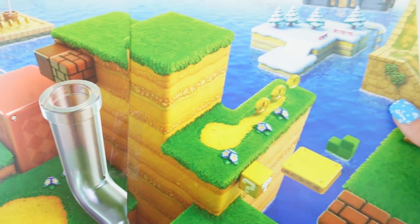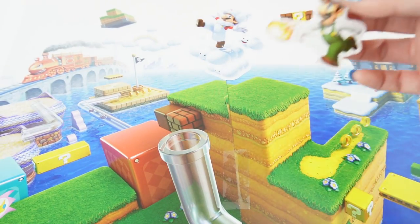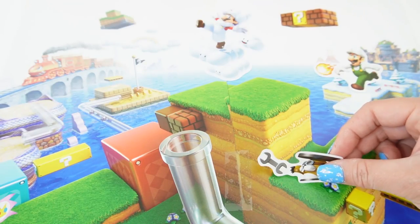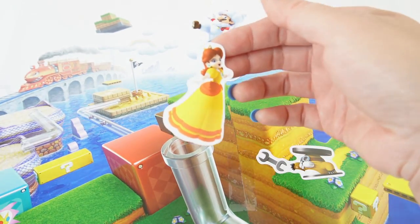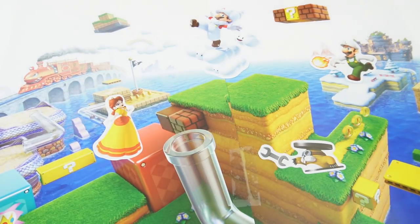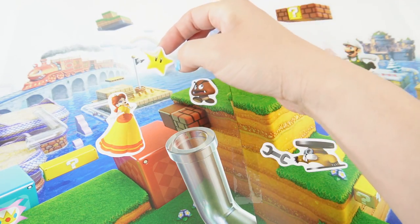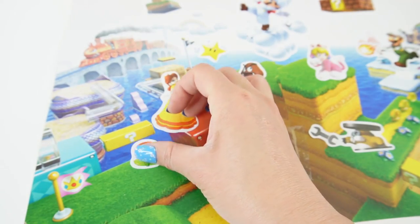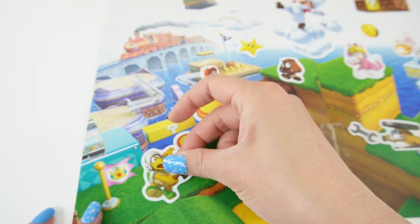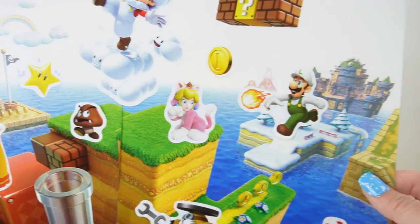Let's do one more page — this one looks like a lot of fun. Let's start with Mario on a cloud. Here's Luigi throwing a fireball. Here's a mole throwing a wrench. Here's Princess Daisy. And here's Princess Peach as a kitten. Now we decorate. And there we have it — we're all done.